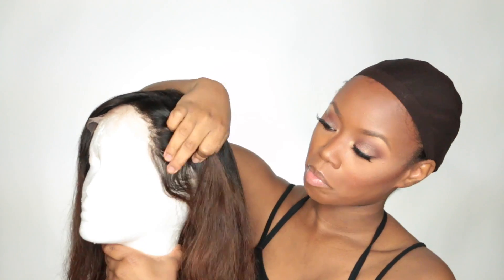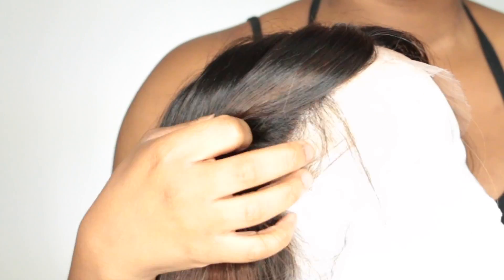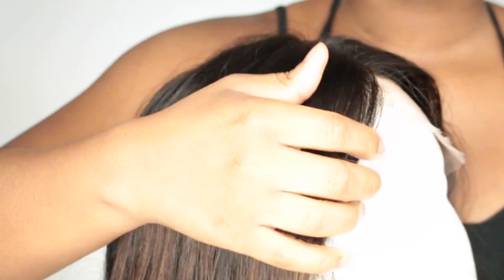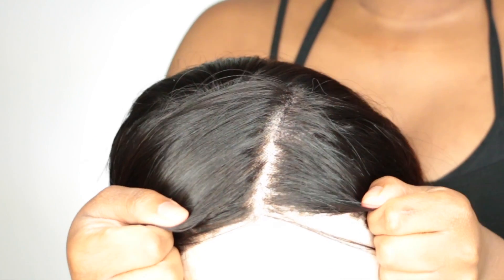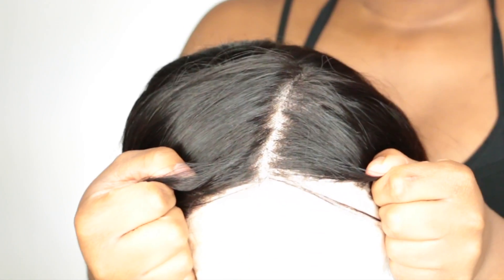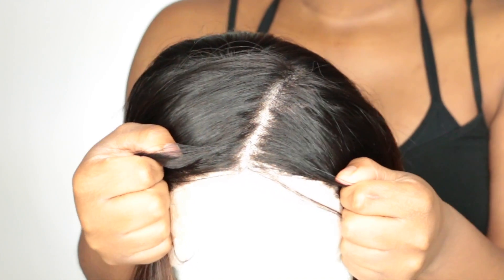I did wash and condition my wig with Aveda Brilliant products. I also had to tweeze the hairline because this is a full lace wig — one side was quite boxy. I left that side alone since that's where my parting was going and no one would see it, but I did tweeze the side that I could tuck behind my ear.